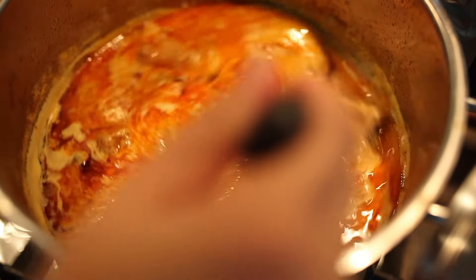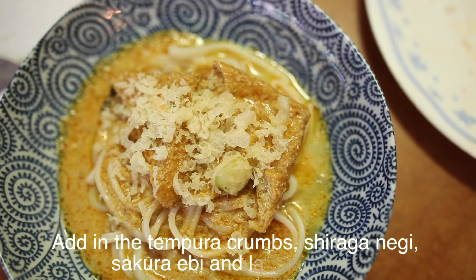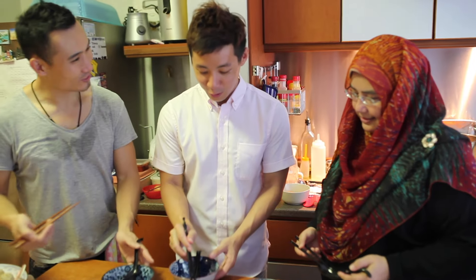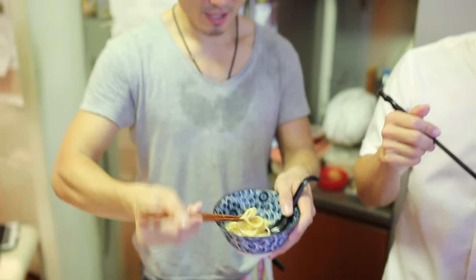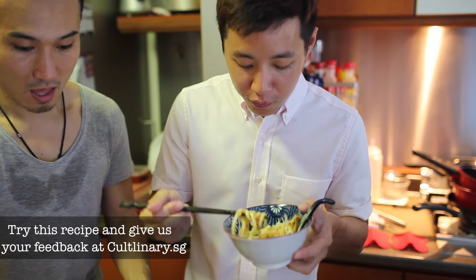I'm going to eat it. Itadakimasu! It's too pretty — I don't want to destroy it. Here, you share. Japan is nice. Make it spicy. I really like the laksa broth. Very nice. The curry is not too spicy, very fragrant. It's very fragrant yet you feel very light.